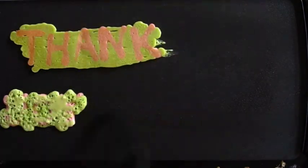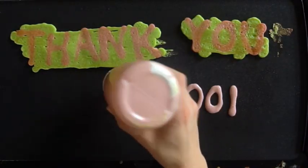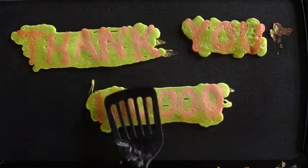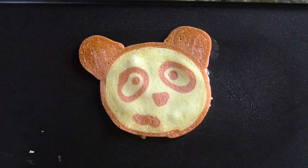Hi, welcome to Mr. Otter Studio! We are so excited — we finally passed 100,000 subscribers. Thank you so much for subscribing; it means a lot to us that people are watching our videos and that they want to see more. We are having a pancake party! This tutorial will show you how to make a very simple panda bear pancake.